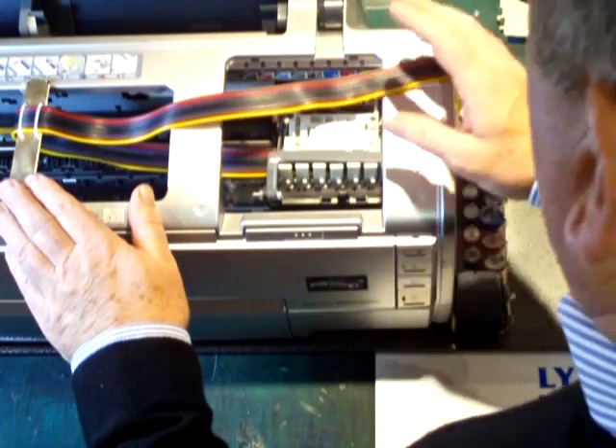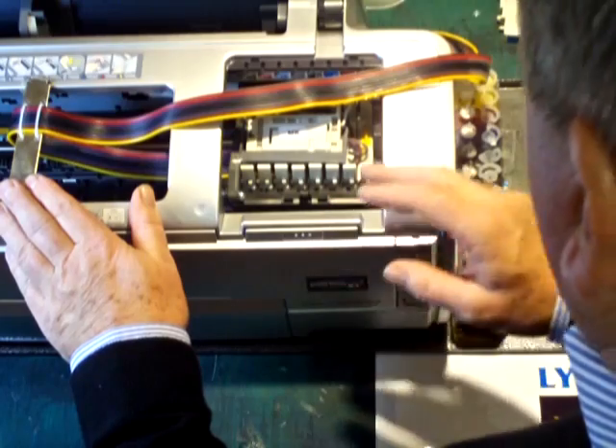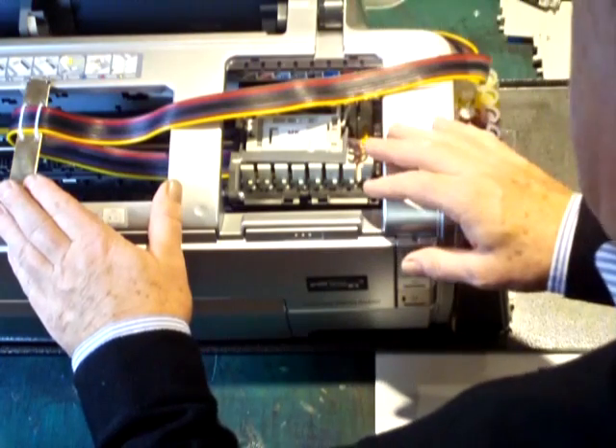So the first thing to do is to move the carriage to the ink change position. This is demonstrated on an Epson 2400, but the same procedure can be carried out on any other desktop printer.